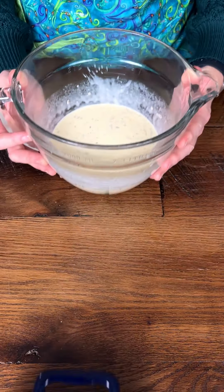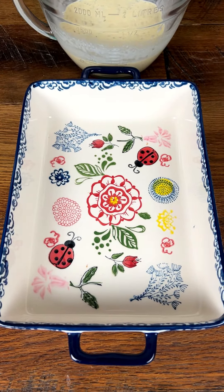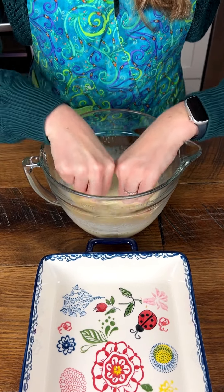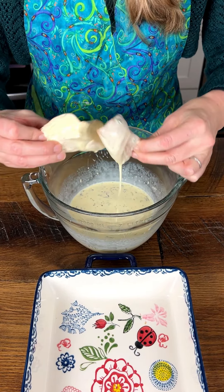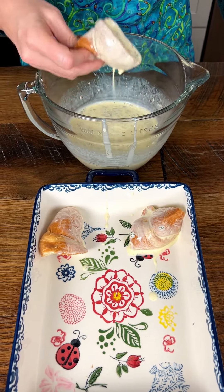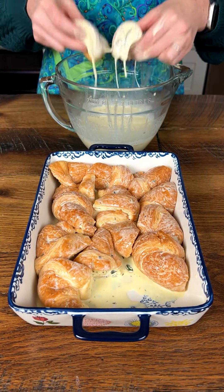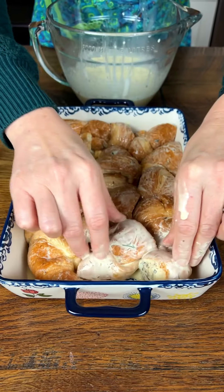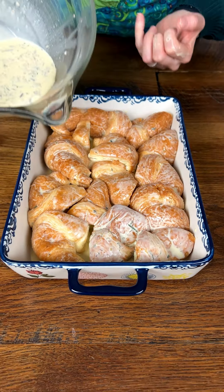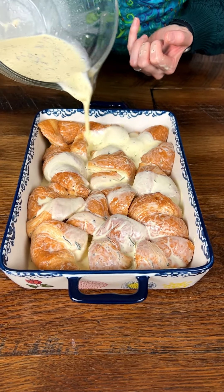I'm going to give this a mix for just about a minute. That is yummy and creamy looking. I'm just going to bring this over. Look at our beautiful baking dish — this is going to be such a delicious casserole. We're taking our croissant pieces and dipping them in the egg-cream mixture, placing them in. It's a little bit of a messy process but it's all good. We have some sauce left over so I'm just going to pour that over the top.